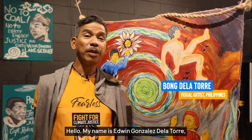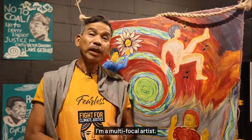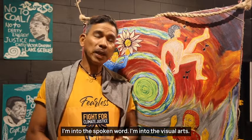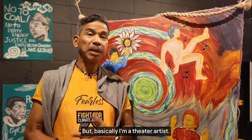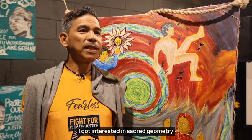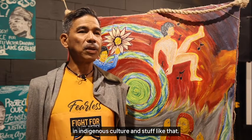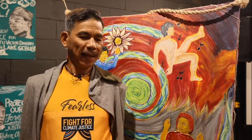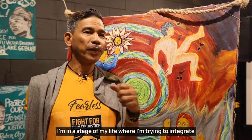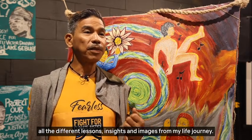Hello, my name is Edwin Gonzalez de la Torre, also known as BOM. I'm a multifocal artist — I'm into the spoken word, the visual arts, and basically I'm a theater artist. I got interested in sacred geometry, in indigenous culture and stuff like that. And I'm in a stage of my life where I'm trying to integrate all the different lessons, insights, and images from my life journey.